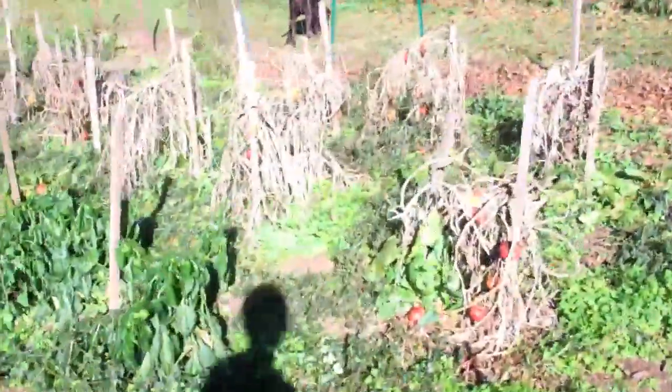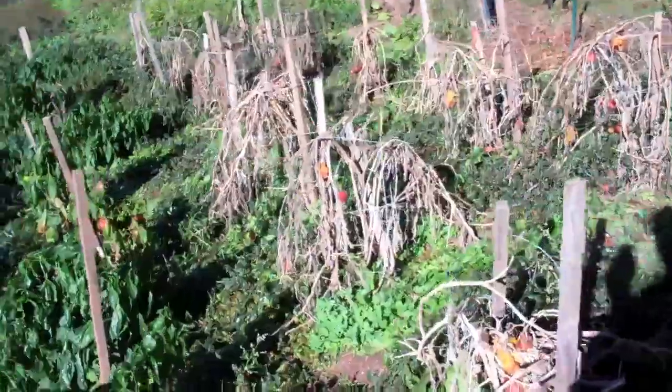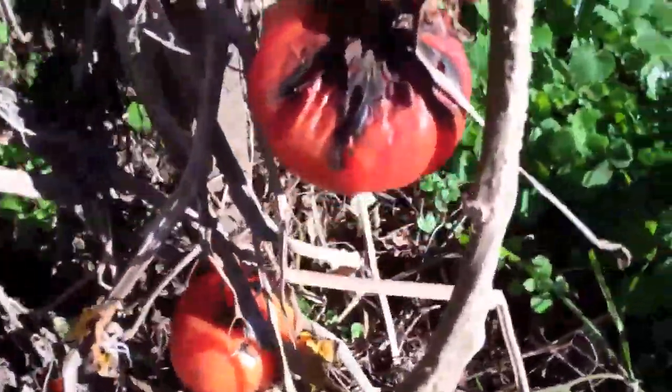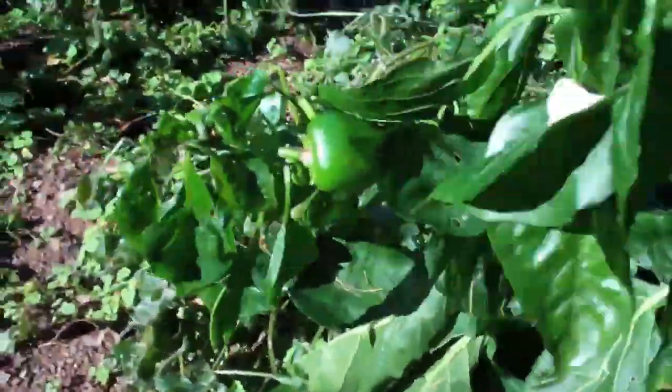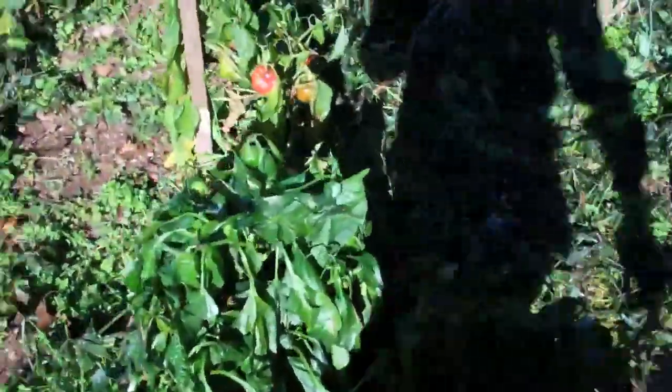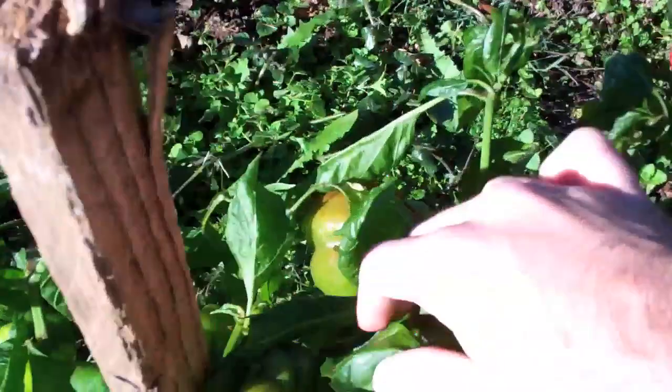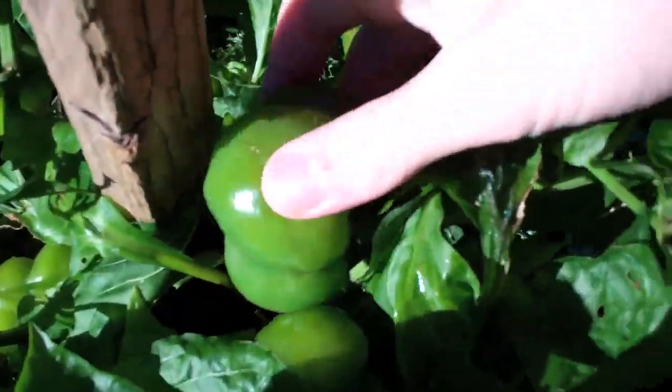And then our tomatoes, you can see how bad they're looking. Still got a couple on there, they're not too pretty though. And green peppers, they're pretty small. I don't know if we have any good ones down here. I pretty much got everything that I could get earlier this year. Some of these might be salvageable on here, it's kind of small, but we'll take what we can get today.